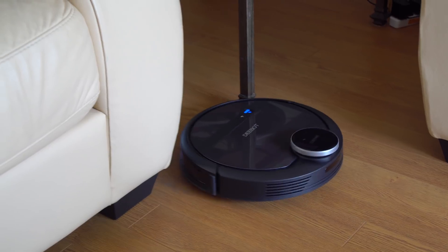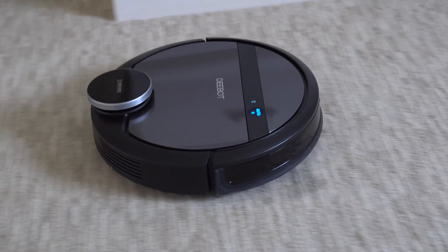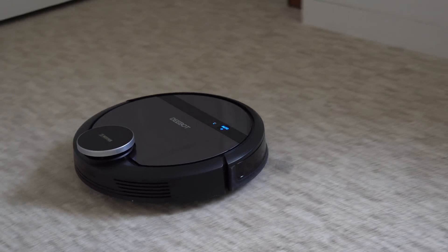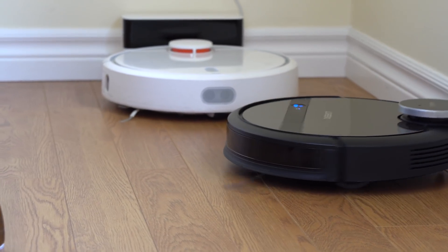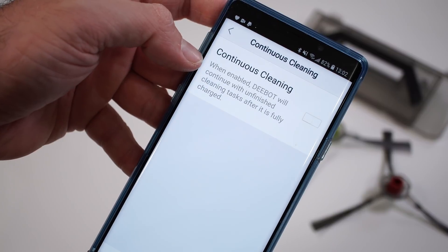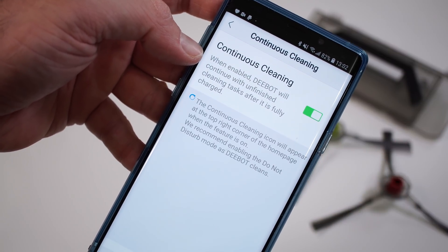If the vacuum is cleaning and runs out of battery, it will return to the charging dock, recharge, and then go back to finish the cleaning. On one charge the vacuum can clean for about an hour on maximum suction power, or about one hour and 25 minutes on standard. For my house the vacuum finishes in about 35 minutes, so it never needs to recharge mid-clean, but I imagine that would happen in a bigger house.